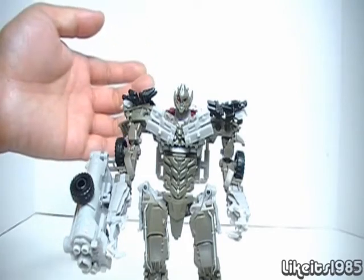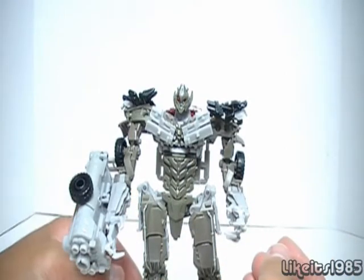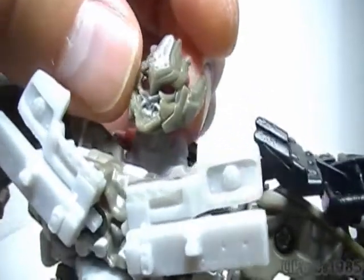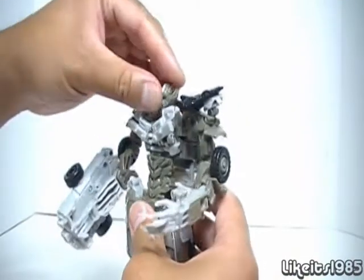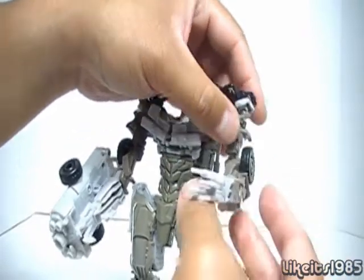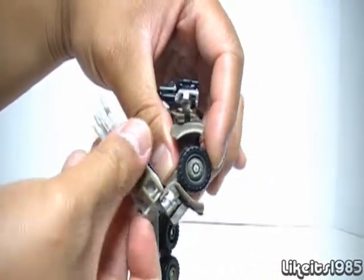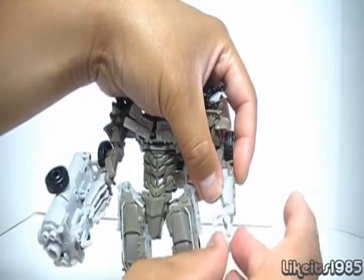Maybe it's just me, but I'd be curious to see what you guys think. Again, this is the Voyager class, so hopefully they'll be making a Leader Class DOTM Megatron. Taking a closer look at the head sculpt — it's fantastically sculpted. There are some silver paint apps and it does have light piping in the back. In the way of articulation, the head itself is on a ball joint, and the shoulders can rotate. You also have articulation where the shoulder meets the arm, with a bend there and another bend further down.